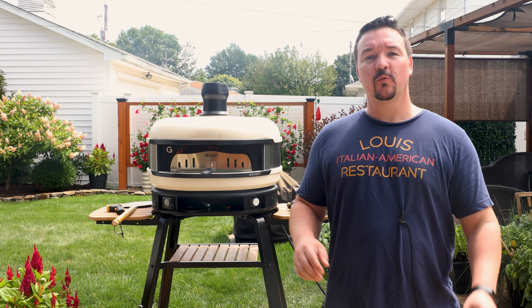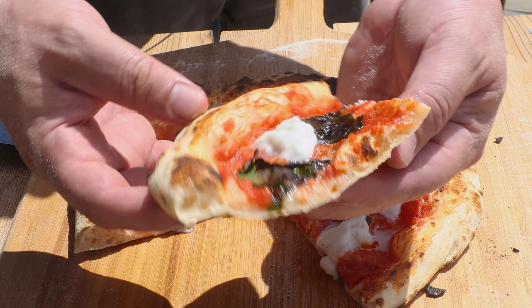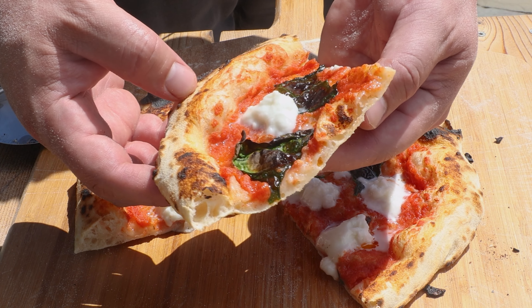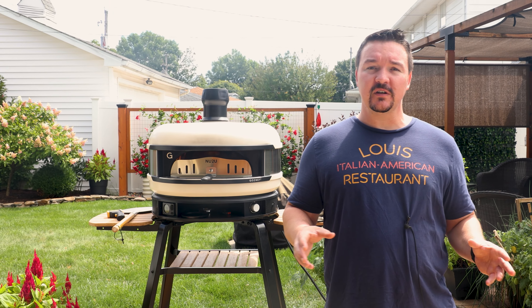Friends of pizza, welcome to Weekend Warrior Pizza. My name is Mike and today we're going to show you the Lazy Man's Pizza Dough Recipe. Whether you're lazy, brand new to this, or you don't have any kitchen mixing equipment or expensive stand mixers, I've got the recipe for you.